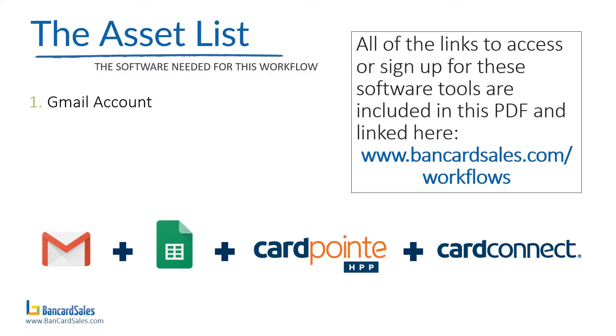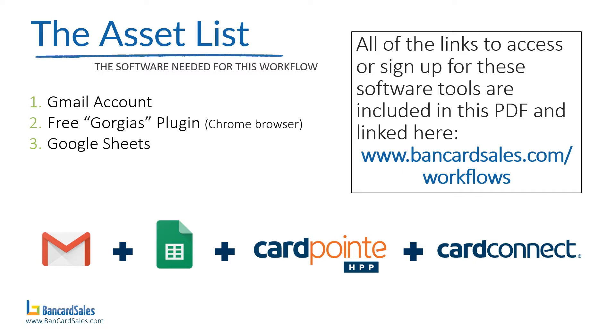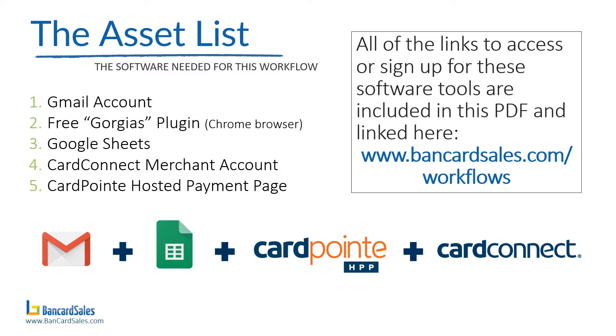The next tool you're going to need is the Gorgias plug-in, which is specific to the Chrome browser. This is an optional step, but it makes things a lot easier to send out emails. It's an auto-populating template that allows you to create a template invoice email and very easily pull it up and send it out. Finally, to process payments in this workflow we're going to use the CardConnect merchant account with the CardPoint hosted payment page.